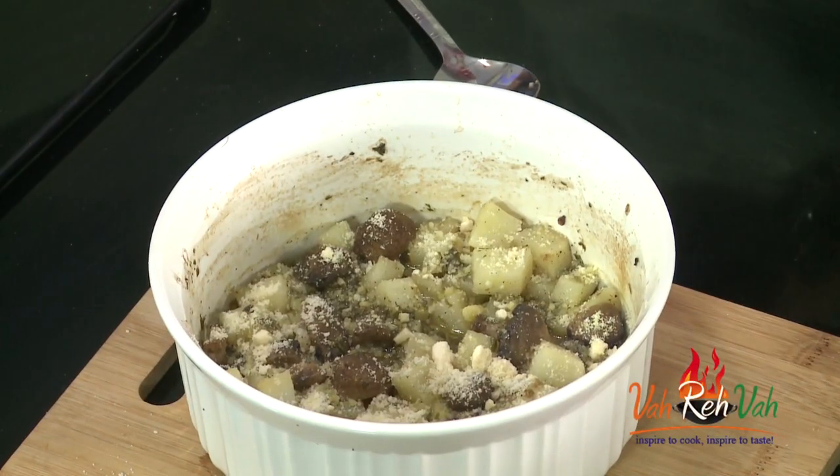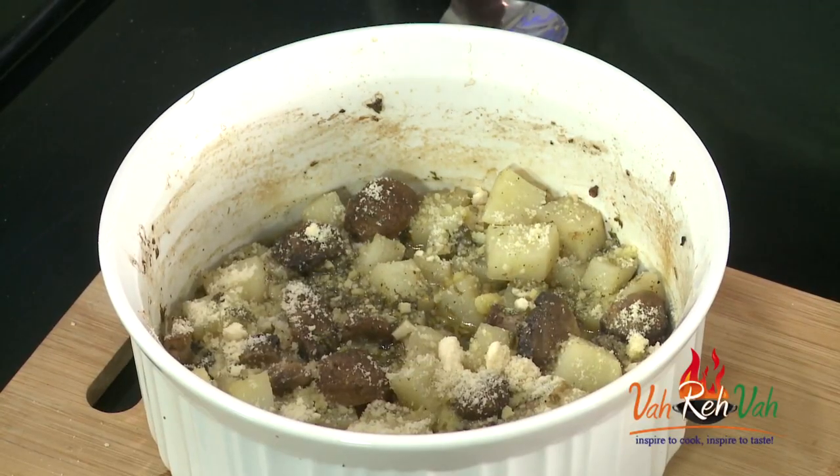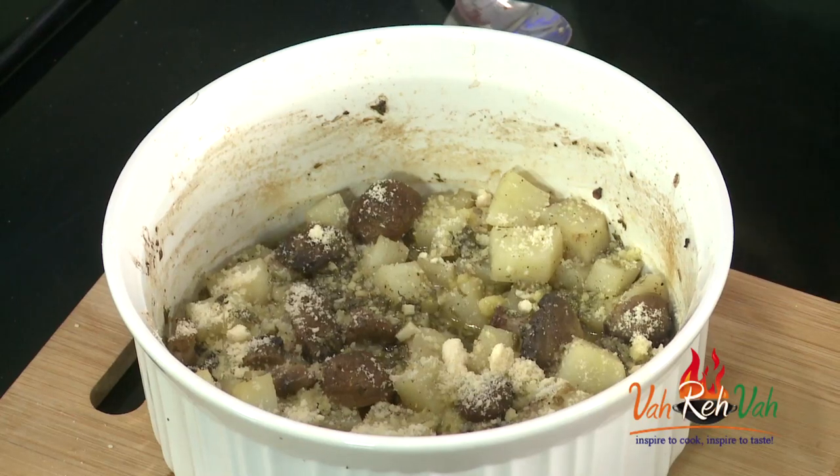This goes excellently with rotis or even with bread. You can serve it as an accompaniment, just by itself, or alongside a nice chicken piece with this baked potato.